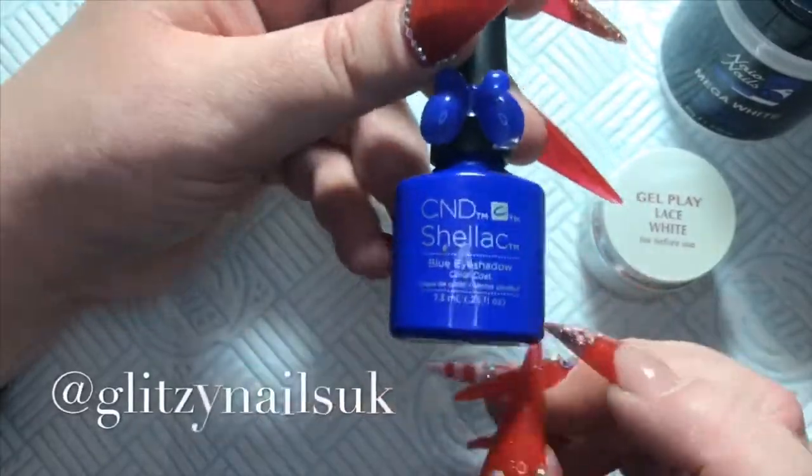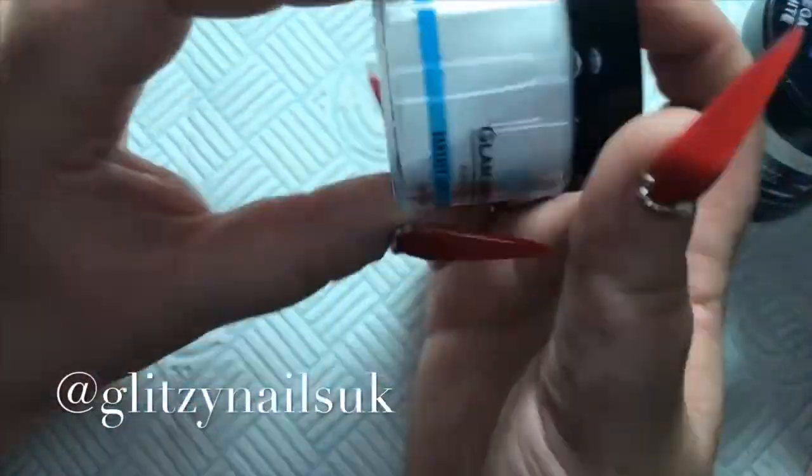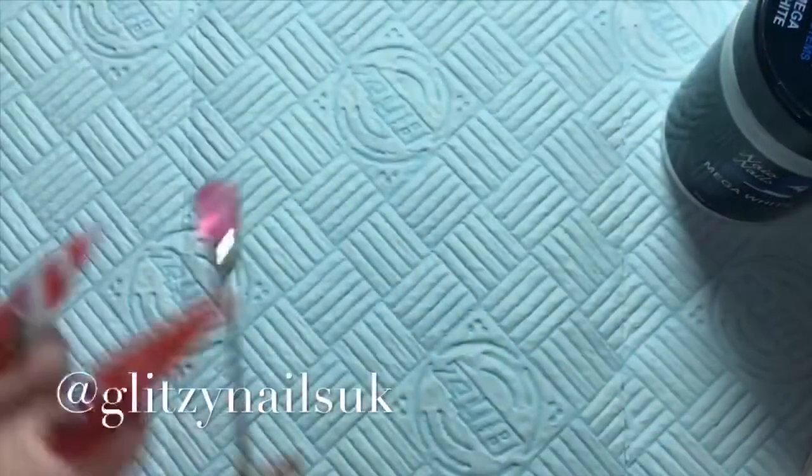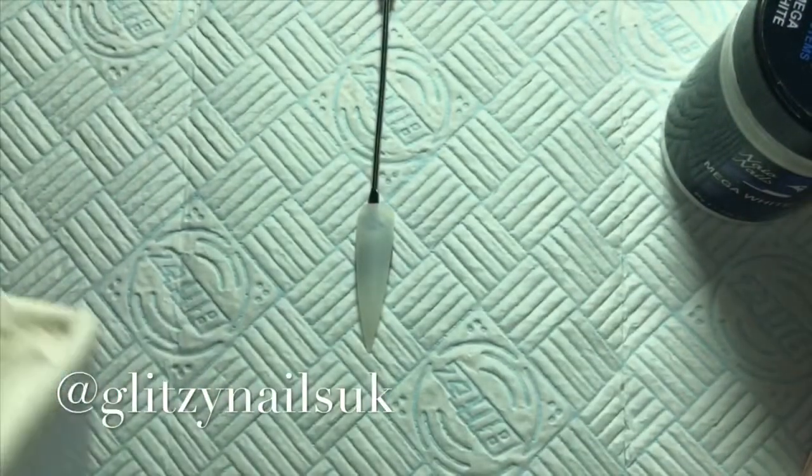Hi guys, welcome back to my channel! In this video I am doing a snowman nail free day. Here are all the products that I'm using — I will leave the links in the description box.